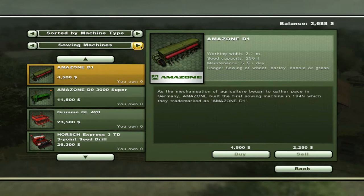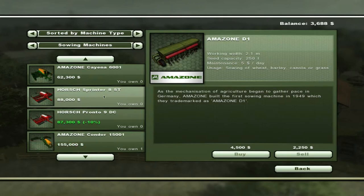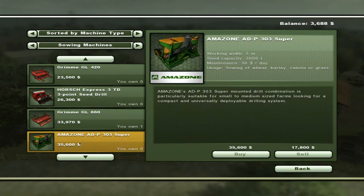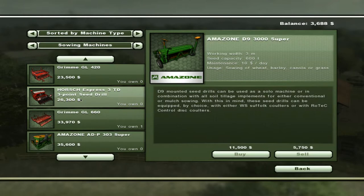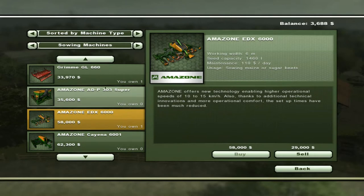If you look in the shop, in the sewing machine section, you can come down and there is — where is it at? There it is. It doesn't look right there. Anyhow, you got this guy, the Amazon EDX 6000.